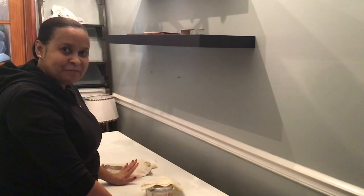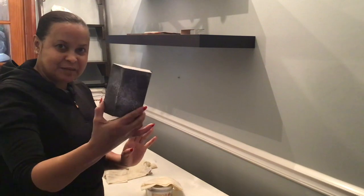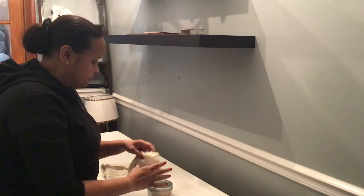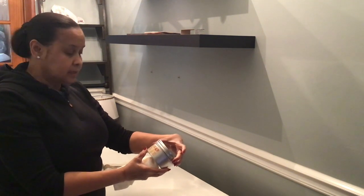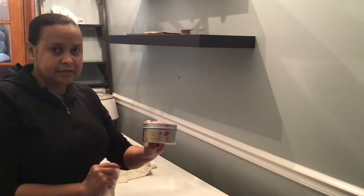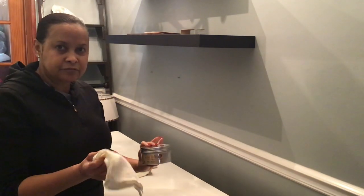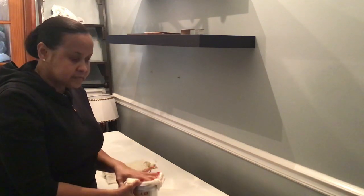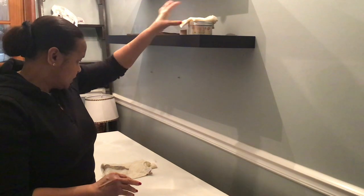We are almost at the finish line. What I have here is a sanding pad that I'm going to smooth the surface with. I also have some Dixie Belle Best Dang Wax, the clear one. I happen to have this in my stash already from a previous project. And my lint-free cloth. When I'm all done sanding I'm going to apply the wax just to smooth everything out. Let's get started.